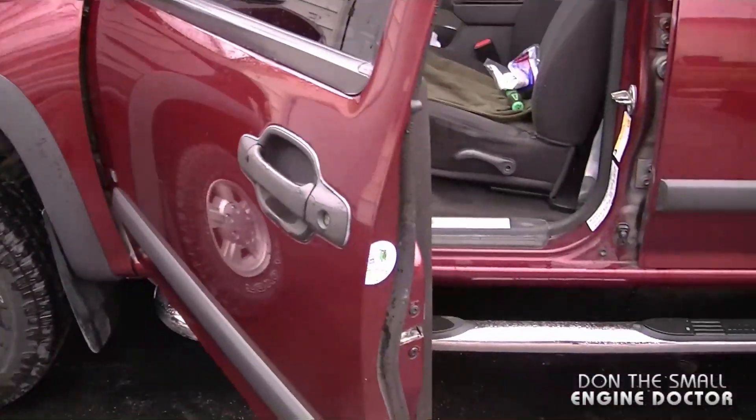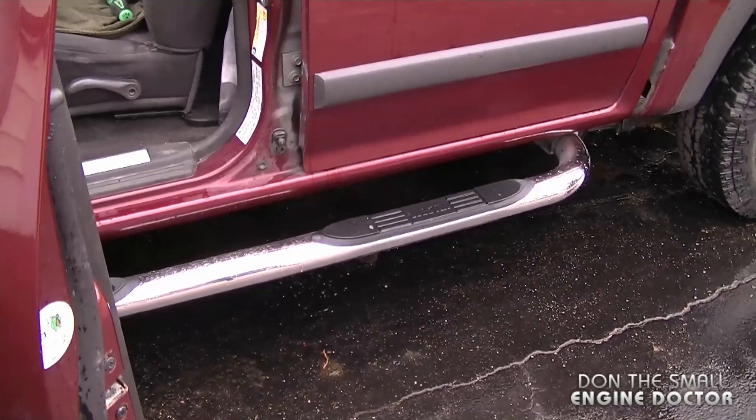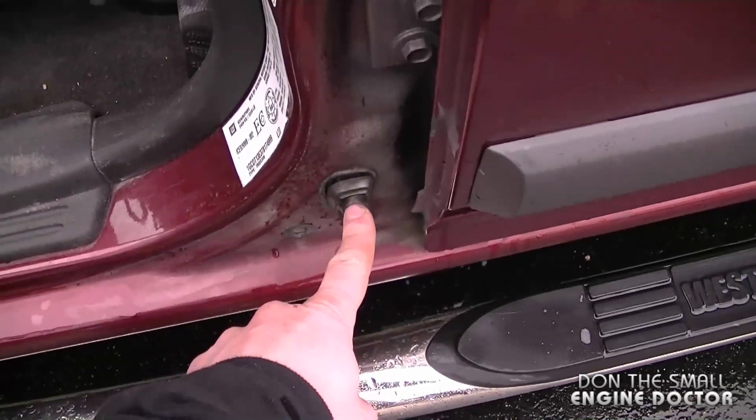Hey guys, welcome back. Today I'll be showing how to replace the dome light switch on your Chevy Colorado pickup truck. All you're going to need for this job is a Torx T20 screwdriver. I'm doing this on my personal 2007 Chevy Colorado pickup truck, and the switch is located right here when you open up the door.